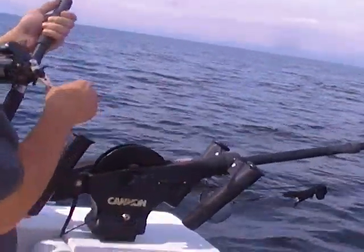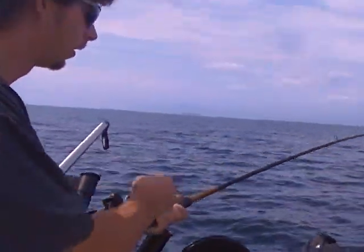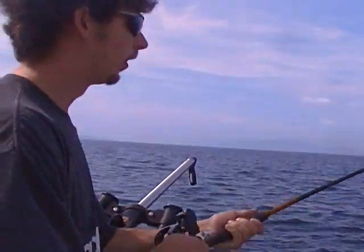There's a line counter on the reel. You're 46 feet down still. I didn't reset that one to zero, did you? No. That one said 114.